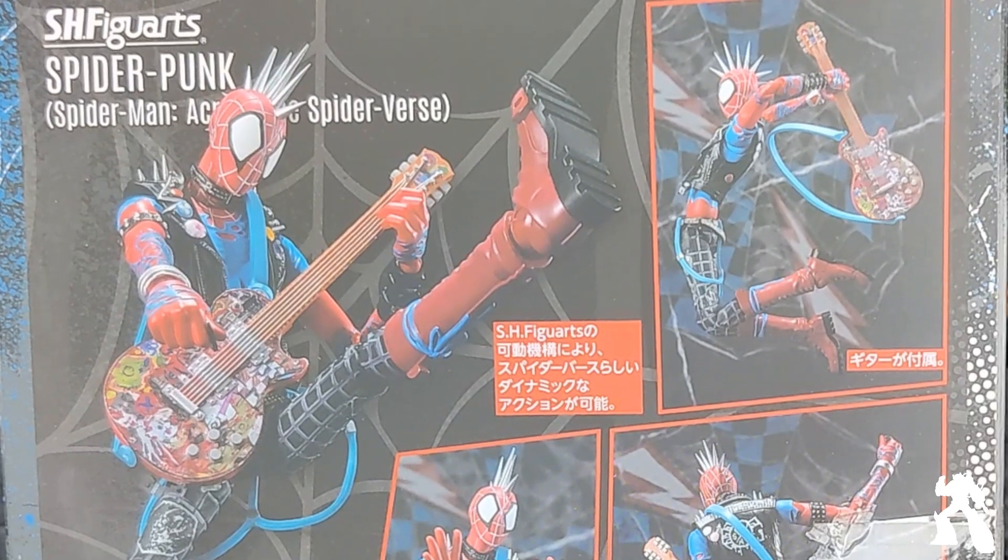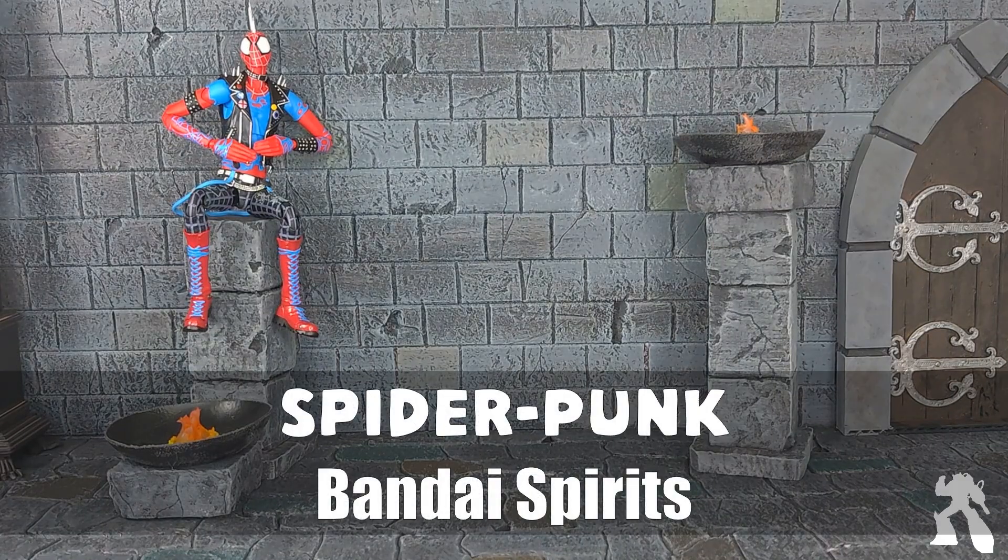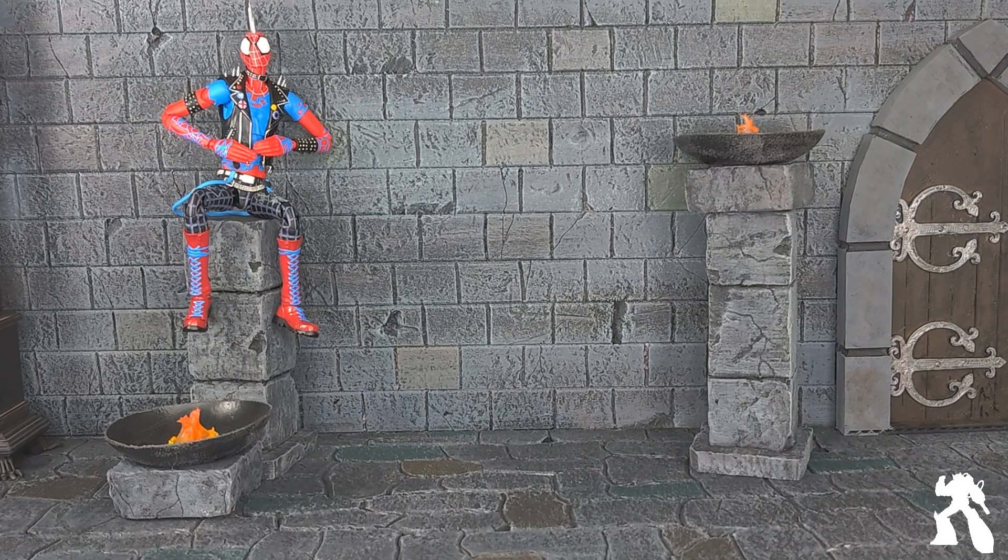Welcome to another episode of Shack It Out Tour Reviews. We are looking at the S.H. Figuarts Spider-Punk, aka 'Female Guitar Spider,' from a movie that Berg has not seen. Clearly.